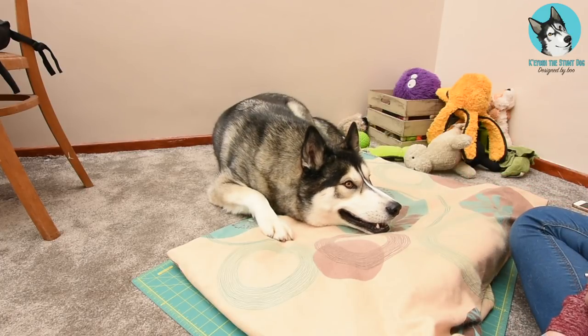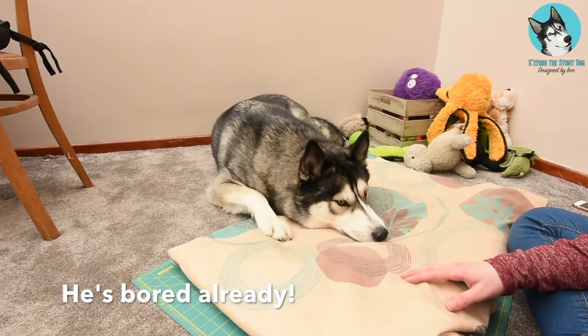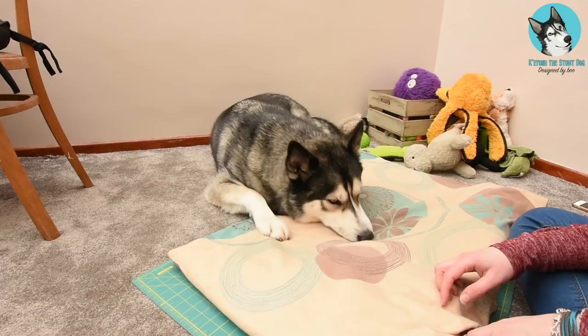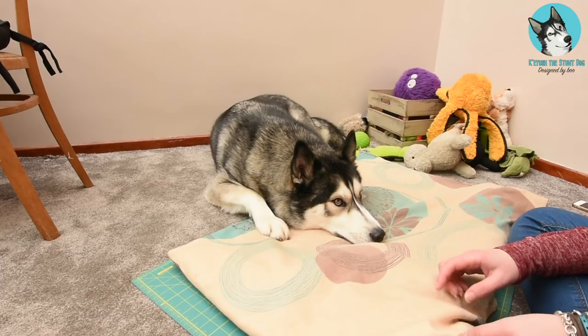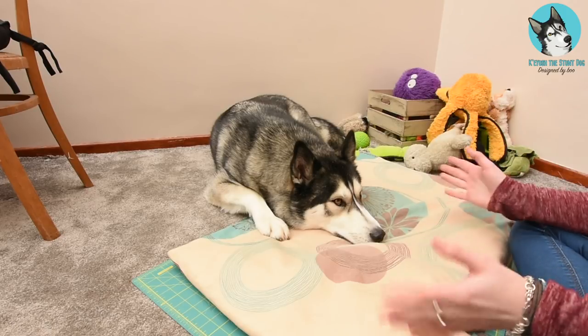Like so. This is his bed. I made it because store beds are very expensive, especially for a dog his size. So I made his from an old duvet — I cut it in half, folded it in half, and then stitched down one side so it didn't flap about.